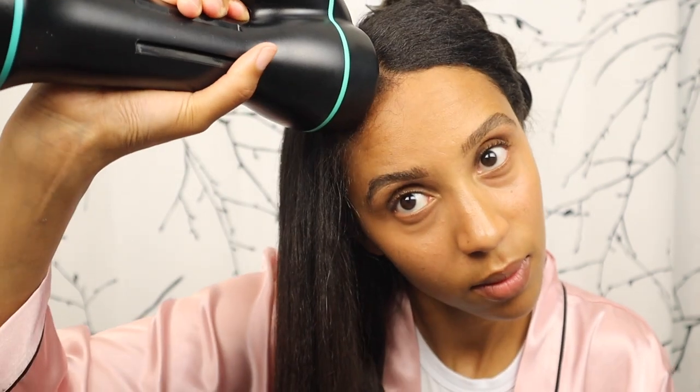I'm almost finished with this side of my hair and I'm starting to feel a lot more confident with the device — look at me dancing and stuff! I need to hurry up, finish this hair, and give you guys the final look.